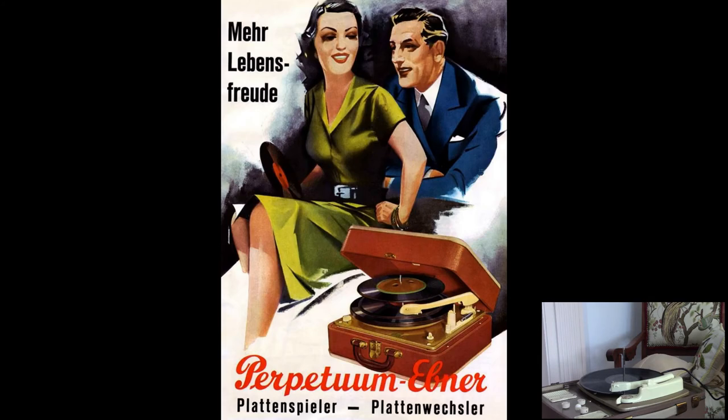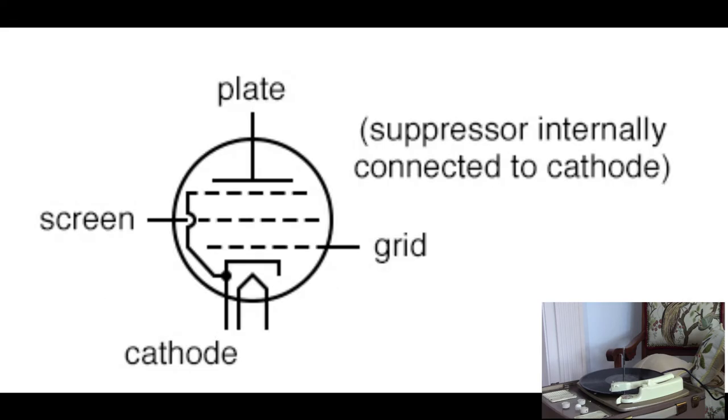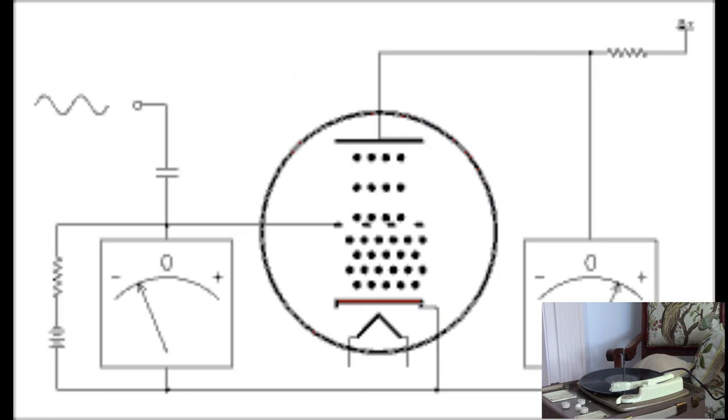If you asked me at the beginning of this project what a coupling capacitor was, I couldn't tell you. I couldn't tell you what a cathode resistor was either. But now I can — I'm not going to explain them, because the video is not going to be that long.